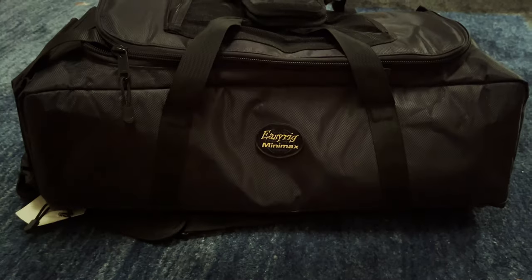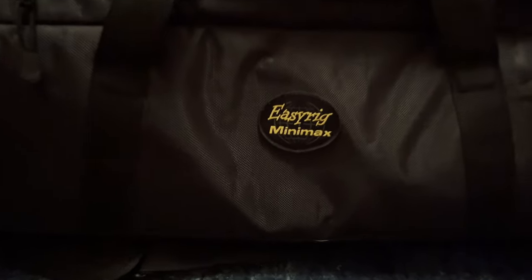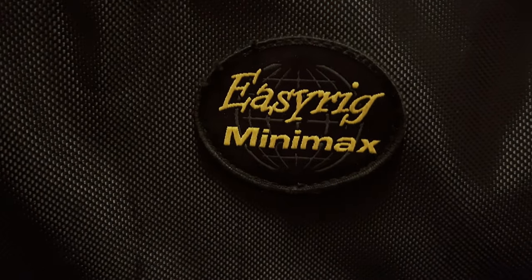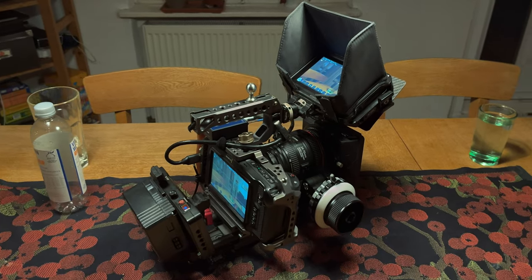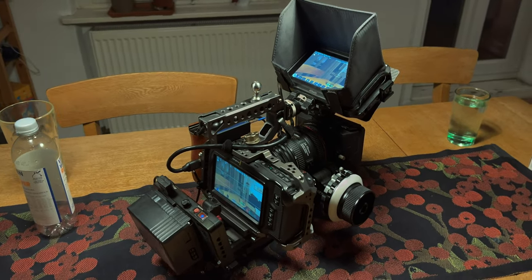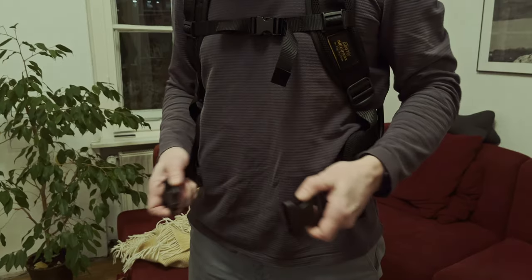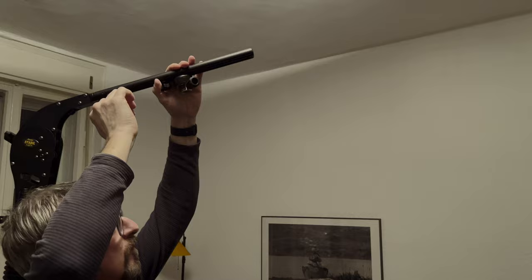Another day, another test. This time it's about the EZ-Rig Minimax with the Stabil Arm. The following tests were done using a fully rigged BMPCC 4K and doing focus pulling myself. The EZ-Rig obviously shines while standing still, but what about moving around?